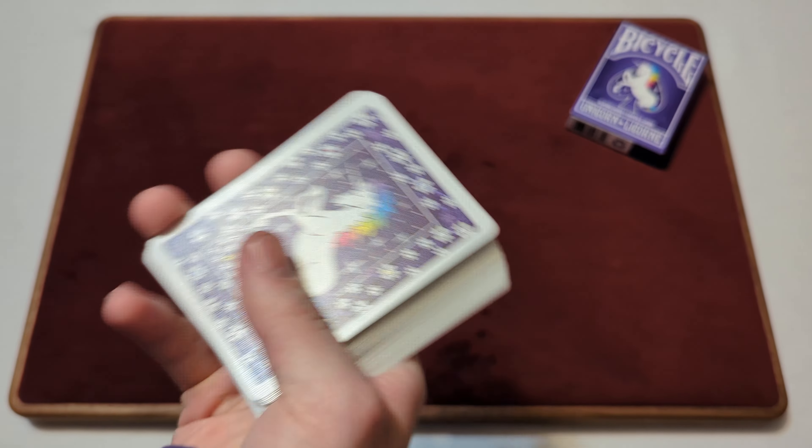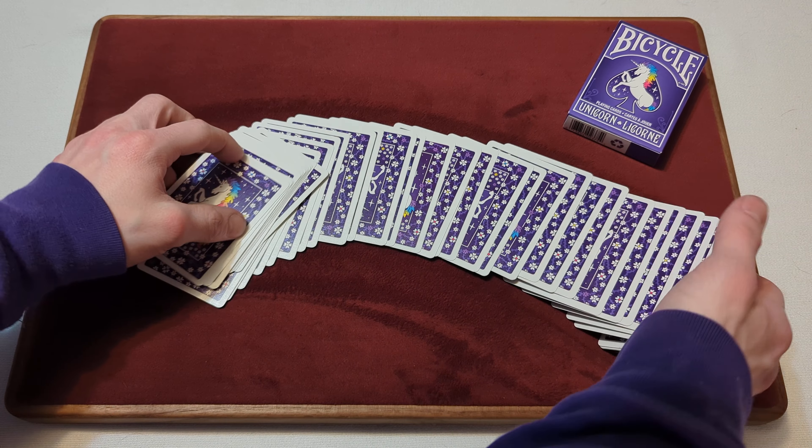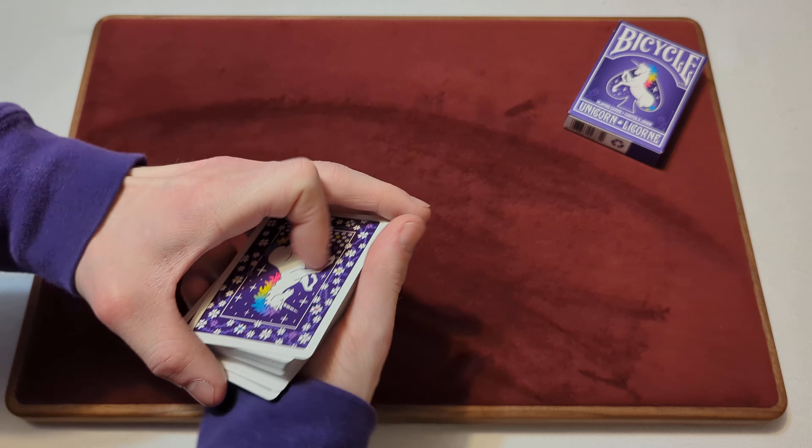One thing worth mentioning — spreading the cards with the back design, you can see some are upside down and some are right side up. That's what happens with a one-way back design. Some people don't like that, especially when doing cardistry moves. But overall, the cards handle fantastically with no problems or issues.